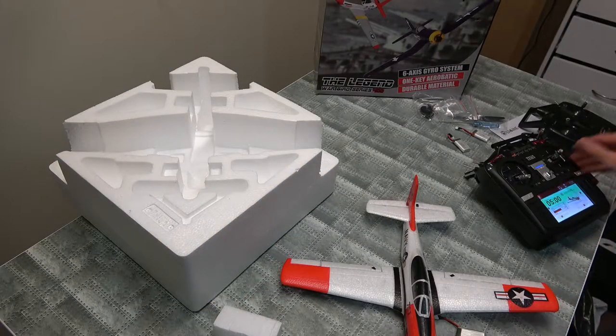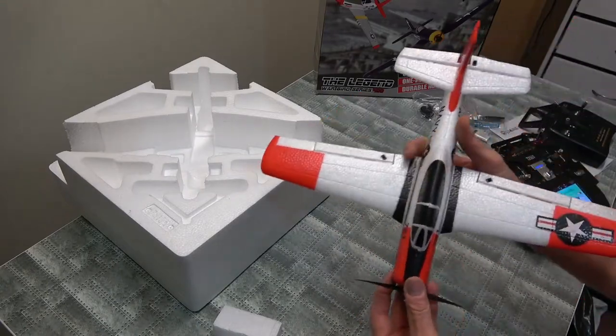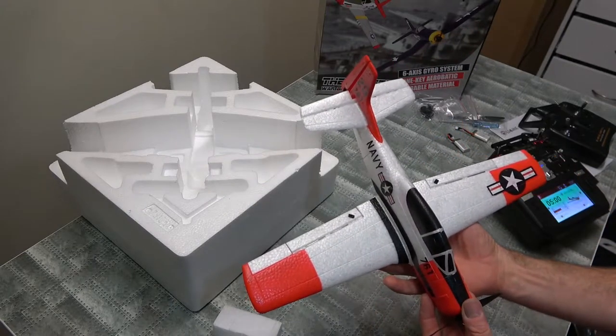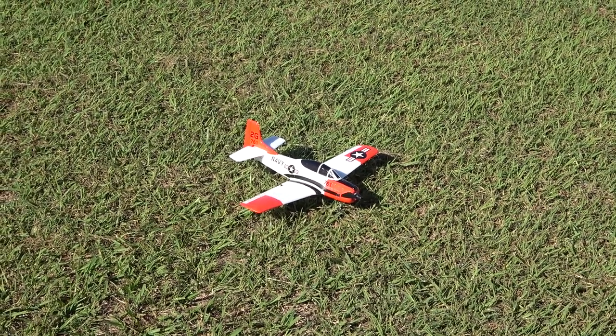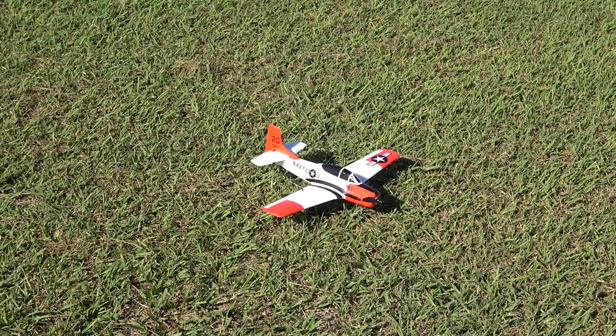Hopefully these will be fun little planes. Looks nice, isn't it. Check this out — Mini Trojan from Ben Good. Looks good, doesn't it. Let's get in the air.